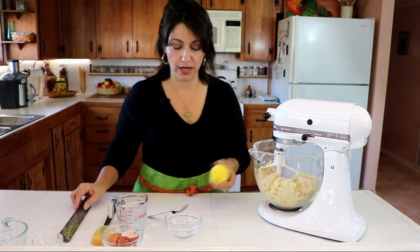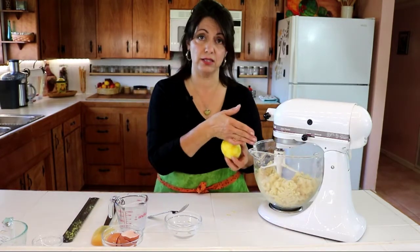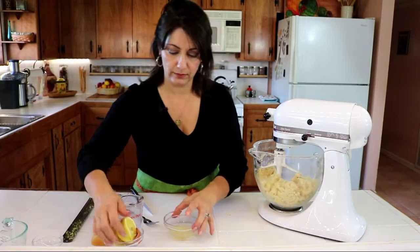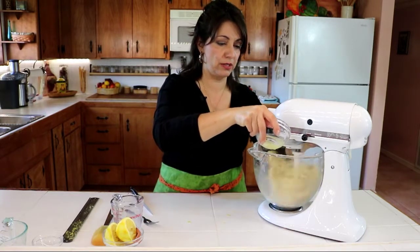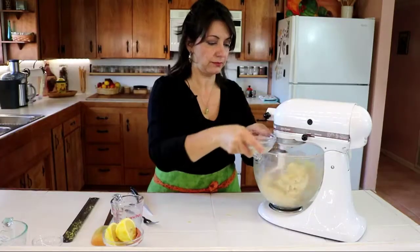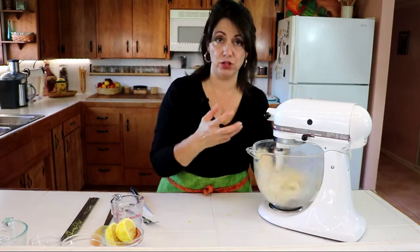It's a little bit dry, so at this point I'm going to squeeze the lemon juice and add that as well. I'm going to carefully add my lemon juice without getting any seeds in, and we can see that little bit of liquid was perfect in making the dough come together as a nice ball. So we're pretty much done at this point.